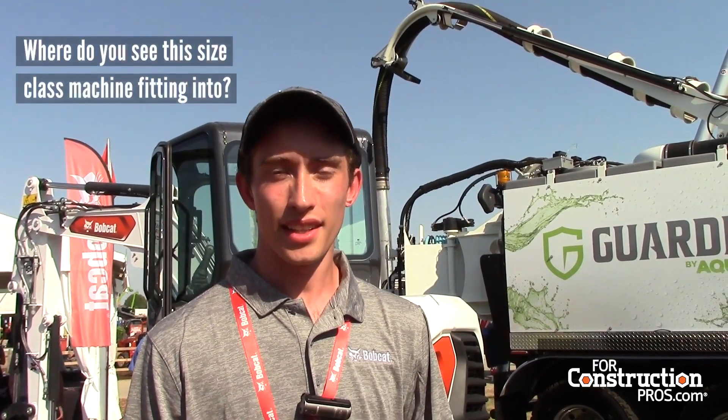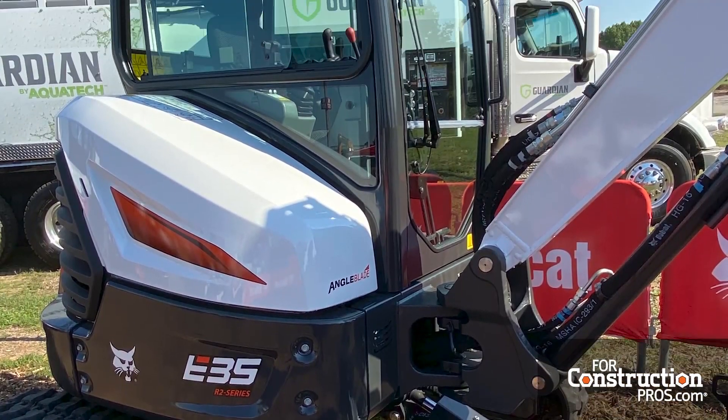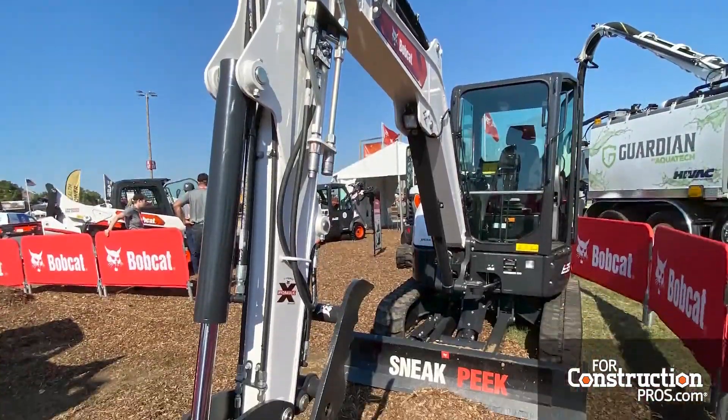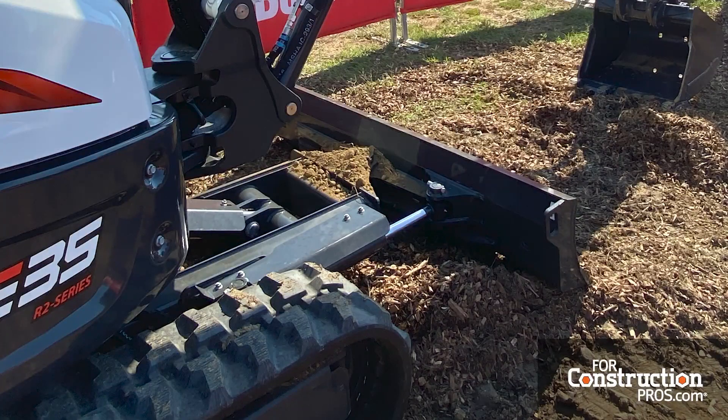And where do you see this size class machine fitting in? A lot of people use this size class going into backyards, around houses, doing utility work, that kind of stuff. These three-ton machines are really good for getting between houses — zero-tail swing models like the E35, working up against walls, houses, or fences.